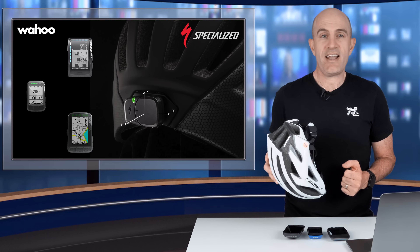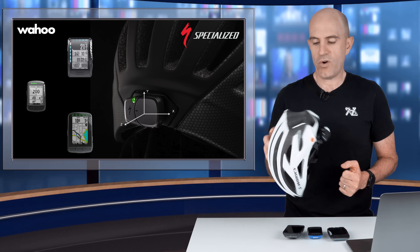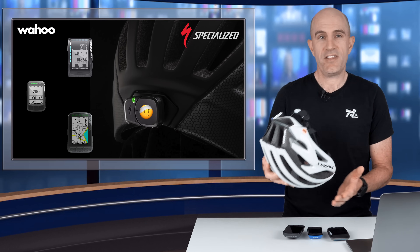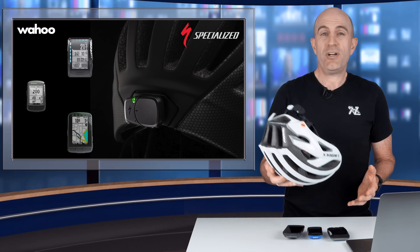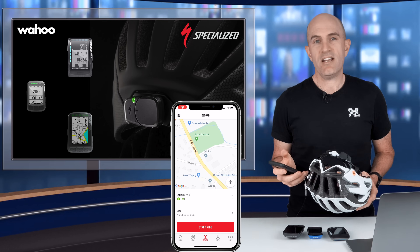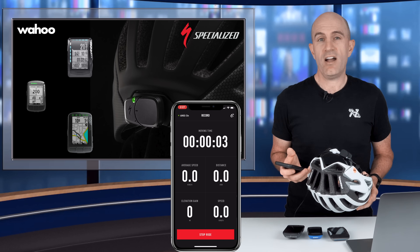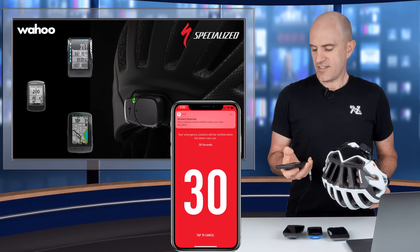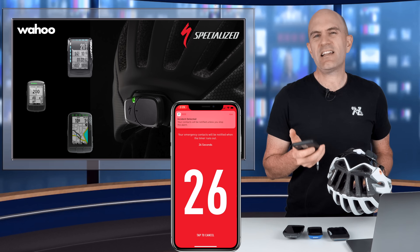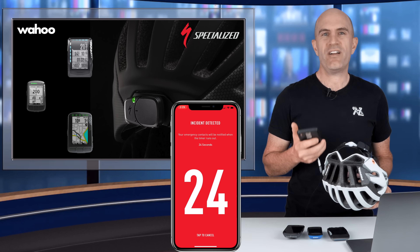Inside the ANGY unit is a three-axis accelerometer measuring XYZ at all times, and if things come to a stop very quickly then alerts will be sent out. Previously, to take advantage of this sensor, you had to use the mobile phone app to start your ride, stop your ride, or in the event of a false positive, stop that false positive being sent out to your friends or loved ones. It was a little clunky having to pull this out of your back pocket at all times.